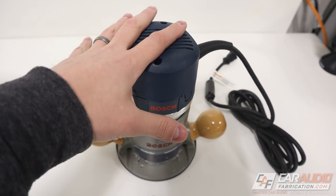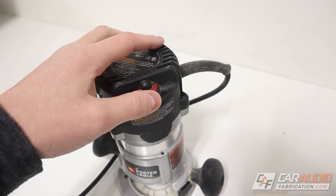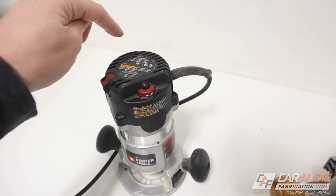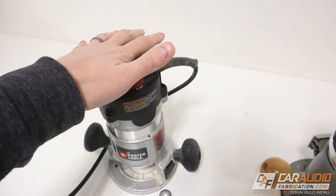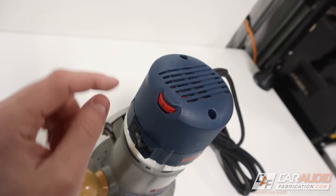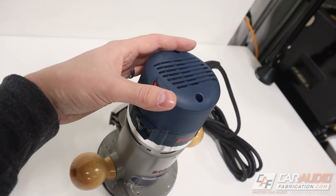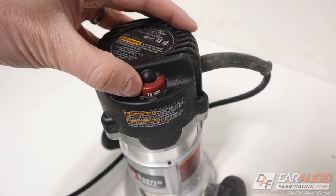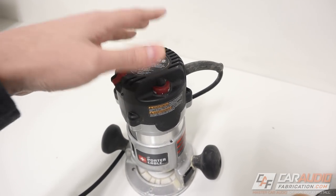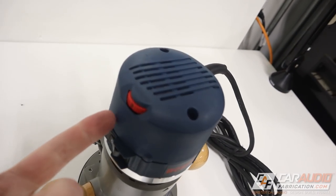As far as speed adjustment goes, the new Bosch gives us a little more flexibility: 8,000 RPM up to 25,000 RPM. The Porter Cable had a bit less — 10,000 up to 23,000. I don't see that as a huge value since you're controlling the feed rate through the router anyway. One thing I find a little frustrating with the Bosch is it just has a power value — one through six — rather than telling you the actual RPM like the Porter Cable did. That said, in a table-mounted application I'd typically leave it around 20,000 RPM and be good to go.